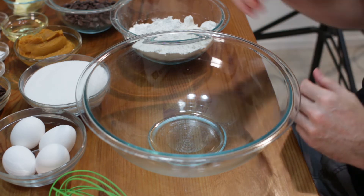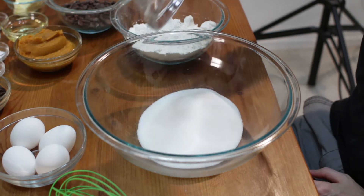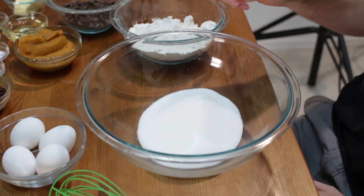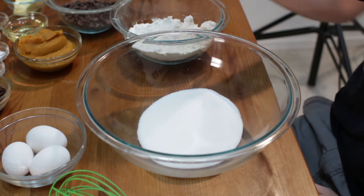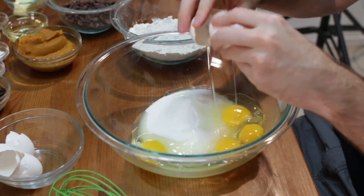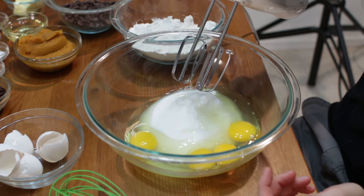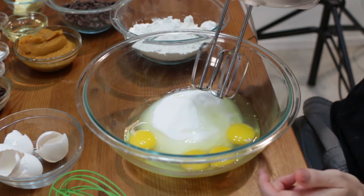What we want to do is go ahead and add in our sugar. Down below in the description, I'll list all the ingredients. That's one and a half cups of sugar. Let's add in four large eggs. And then with our hand mixer — or you could do this with a stand mixer, or you can just use a wooden spoon or fork — let's go ahead and mix this up really well.